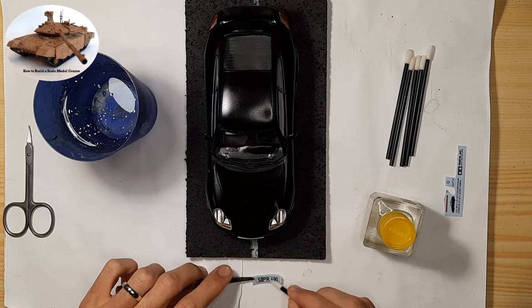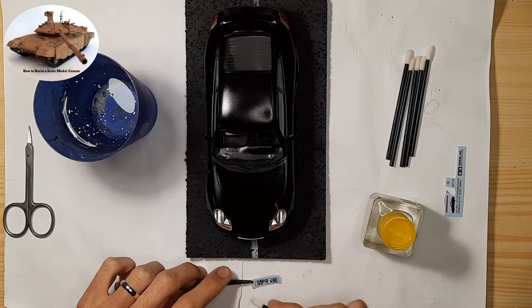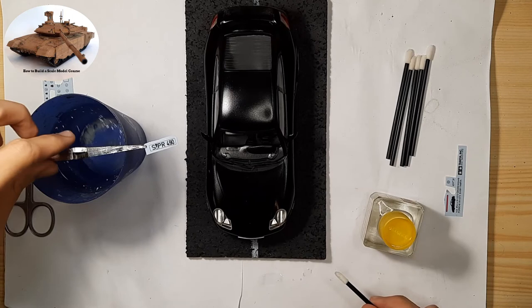Attention: I recommend always testing the decal softener such as Tamiya Markfit Strong on a hidden part of the model, because it may happen that the decal softener from a certain manufacturer will damage the paint from another manufacturer.